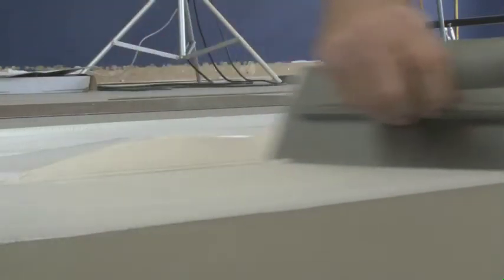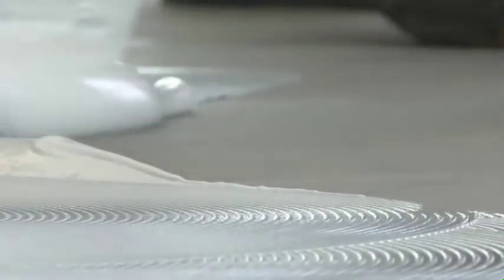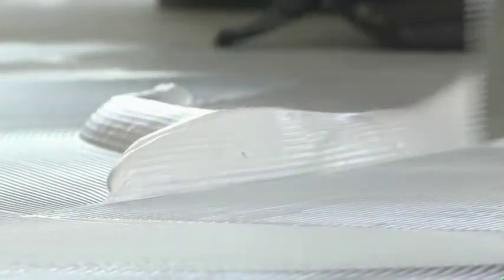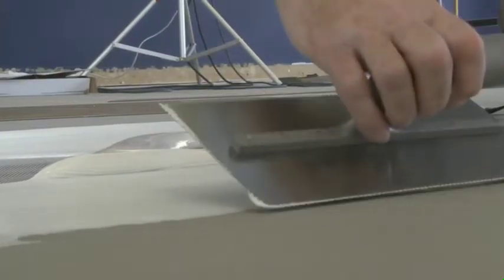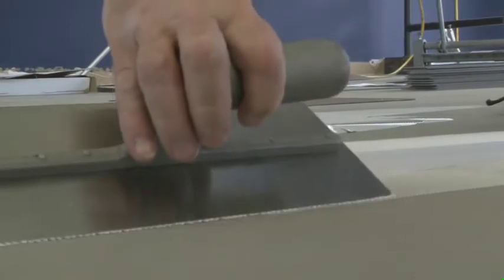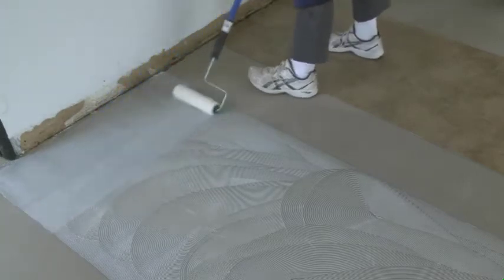We're using the fine notch of the trowel for this adhesive. The Armstrong fine notch is a 1/32-inch by 1/16-inch by 5/64-inch spacing. It's very important to apply the proper amount of adhesive when installing any floor — too much or too little adhesive can create either an installation issue or a performance issue with the flooring products.